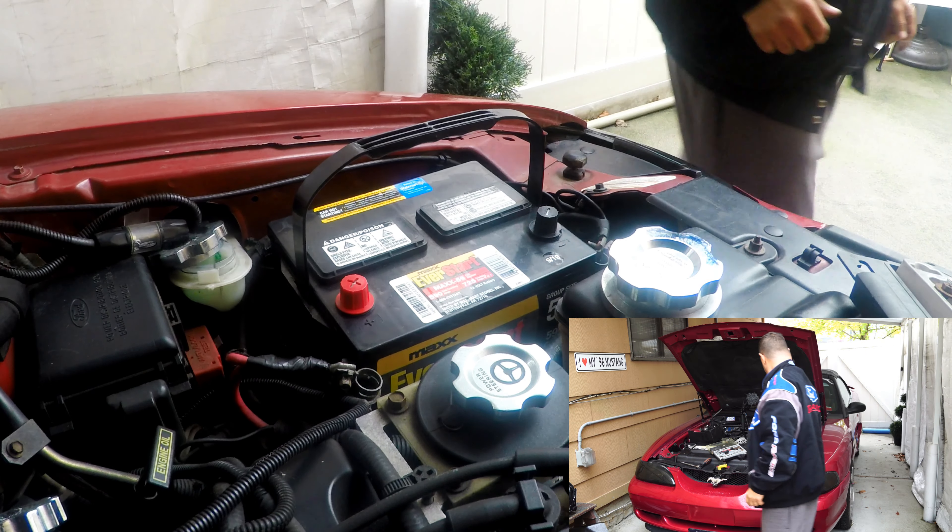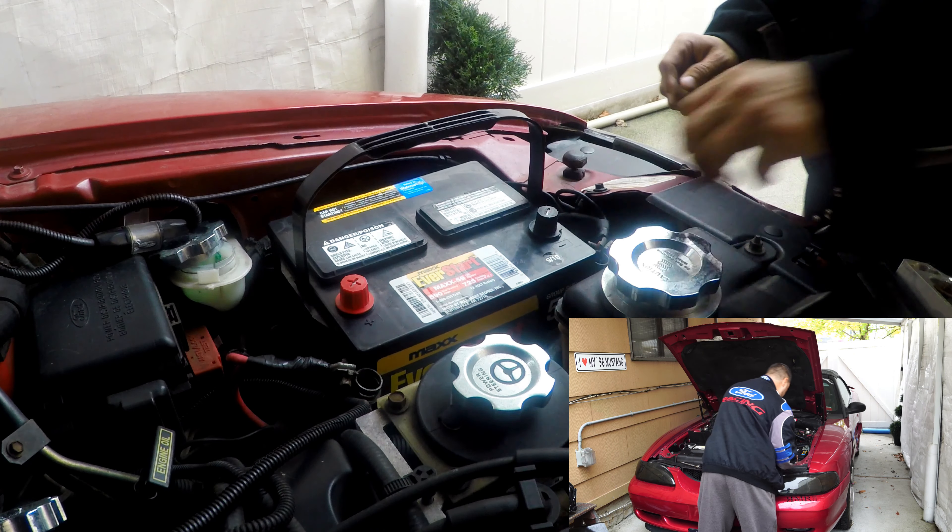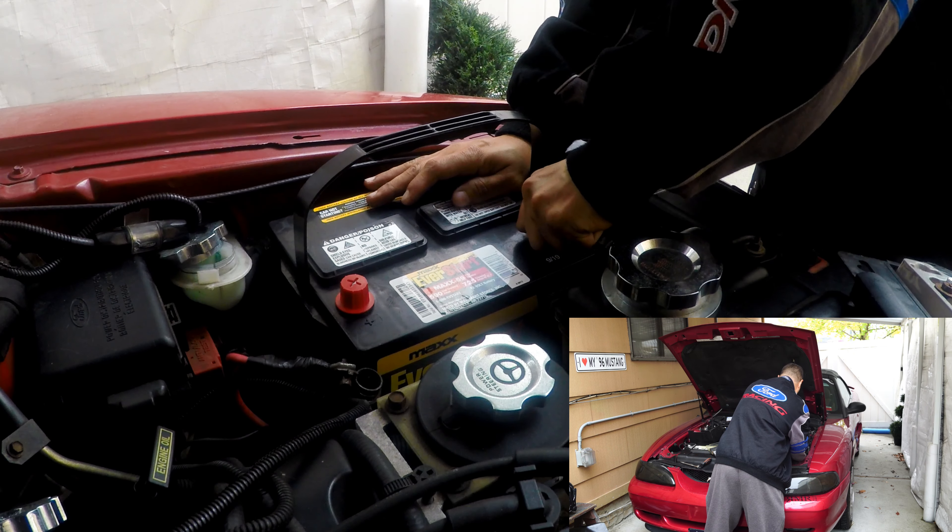Now the battery is in. You want to make sure you remove these, because it won't work if you have these on.